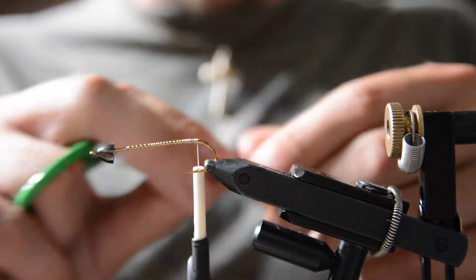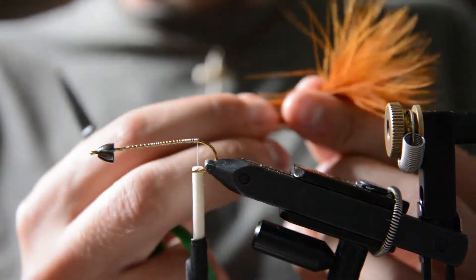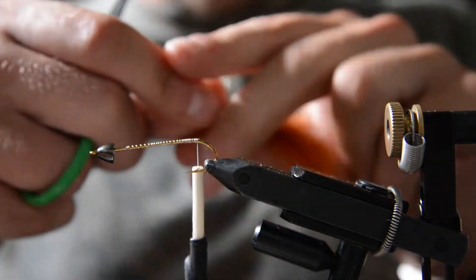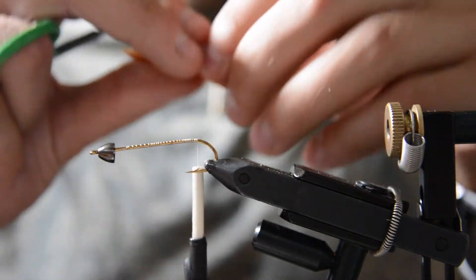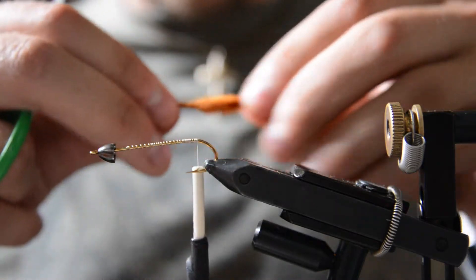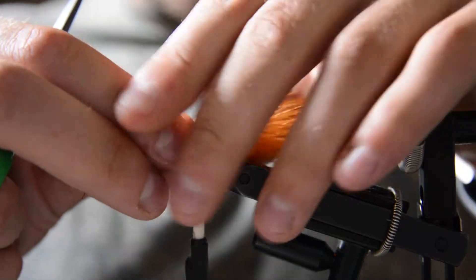I'm going to start by tying in a piece of marabou. You just want to pull the short fibers off the side of the stem so you just have the longer fibers — sweep all those back. Depending on the fly size you may have to use two feathers, but go about a little longer than the hook shank and tie that in.